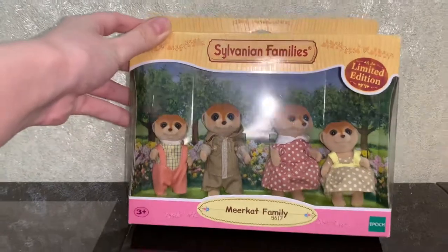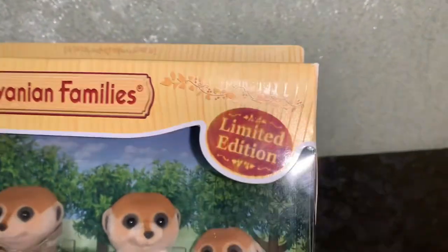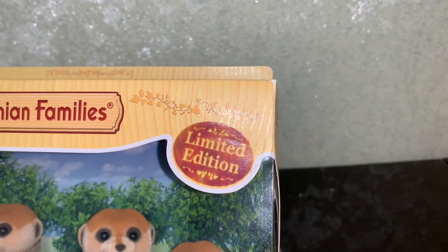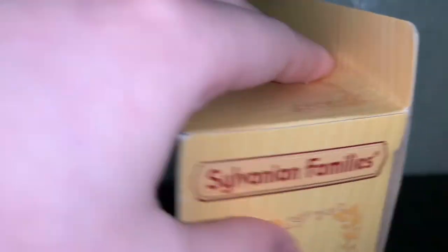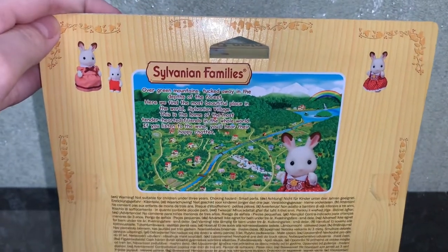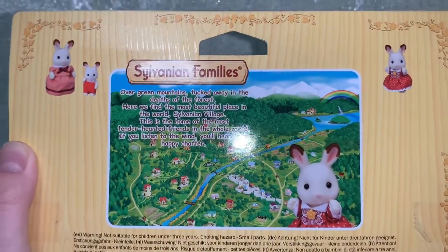Hello, today I'm going to be unboxing the Sylvanian Families Meerkat Family — and it's not just the family but a limited edition set with beautiful golden leaves as the decoration on the box instead of ordinary green ones. On top of the box we have Freya and Creme, and on the back we have Cherry Chocolate with Creme and Freya, as well as a drawing of a Sylvanian and a text about Sylvania.